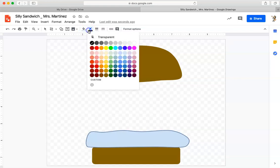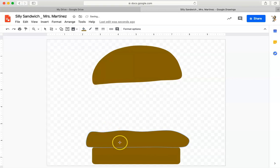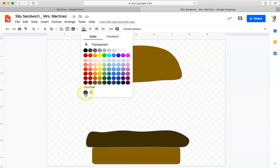I'm going to go to the border color and click transparent, then go to the fill color and pick the color of my hamburger patty. I want a dark brown, so I'll click the closest color and then click custom to fine-tune it. I'll click around the color spectrum on the hue until I see the color I want my hamburger patty to be. I'll click OK — now I've got a great color for my hamburger patty, and it will be saved under custom colors.